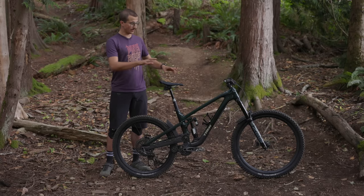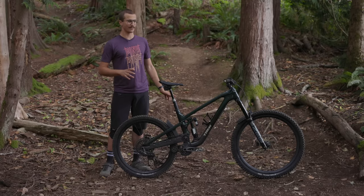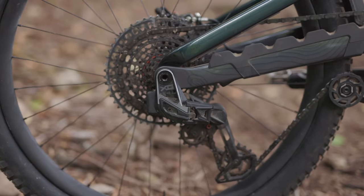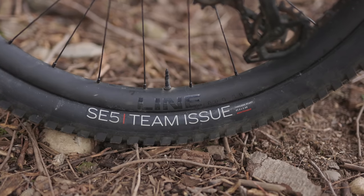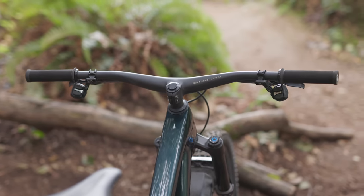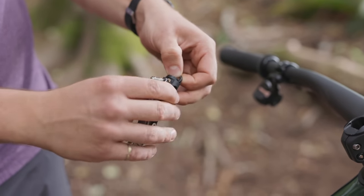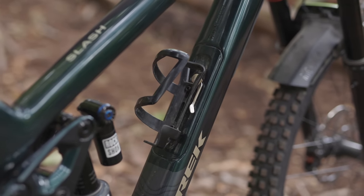The build you see here is the 9.9 XO Axis T-Type build — really rolls off the tongue — but that's the second highest tier option and gets you RockShox ultimate-level suspension, Code RSC brakes, a Transmission drivetrain, as well as a few other high-end bits like the Bontrager Line 30 wheels, the Axis seatpost, and this slick-looking one-piece bar-stem combo. Hopefully you don't like to roll your bars because they're set in one spot. There's also a handy little multi-tool in the headset, as well as the SWAT door and all the accoutrements that come with it.